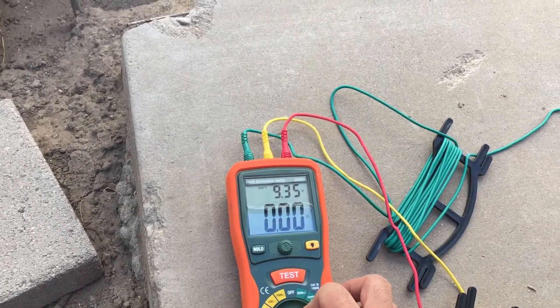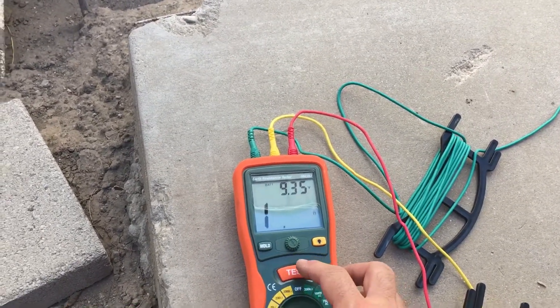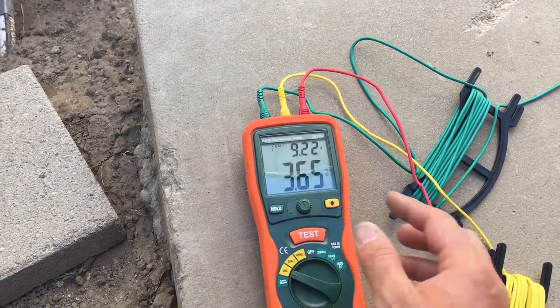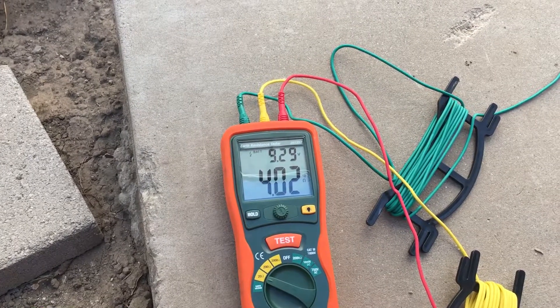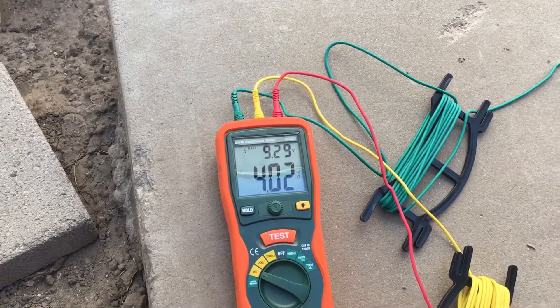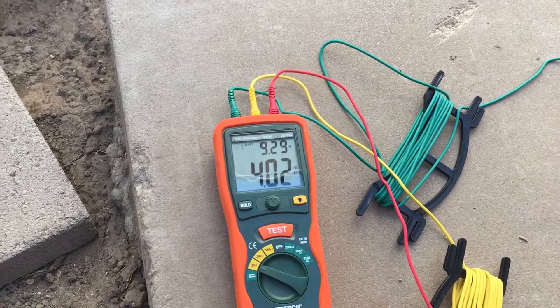We're going to go to our 20-ohm scale in hopes that we are less than 20 ohms. And we are — we're right at about 4 ohms. Let's go!